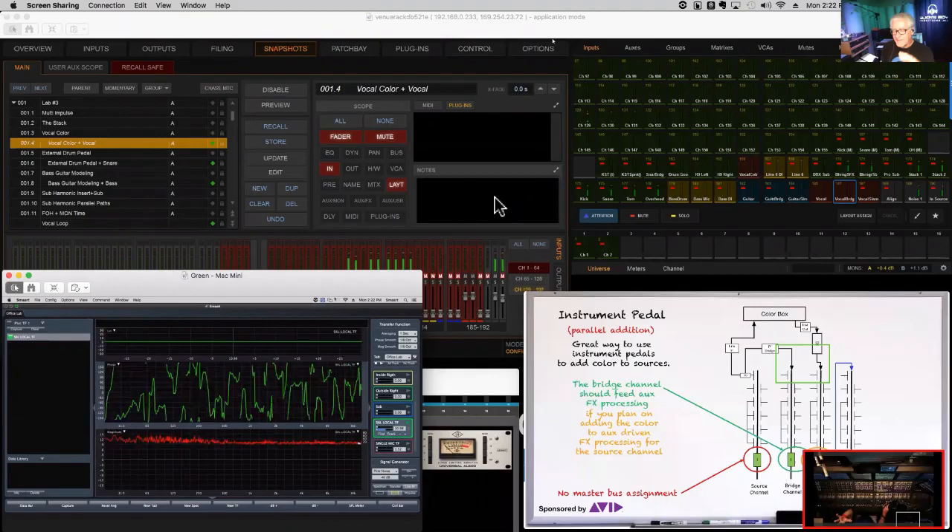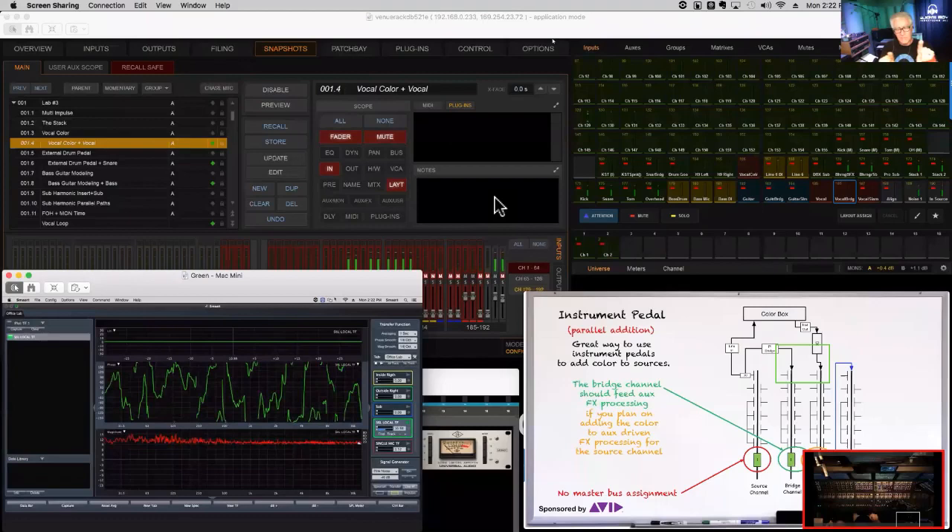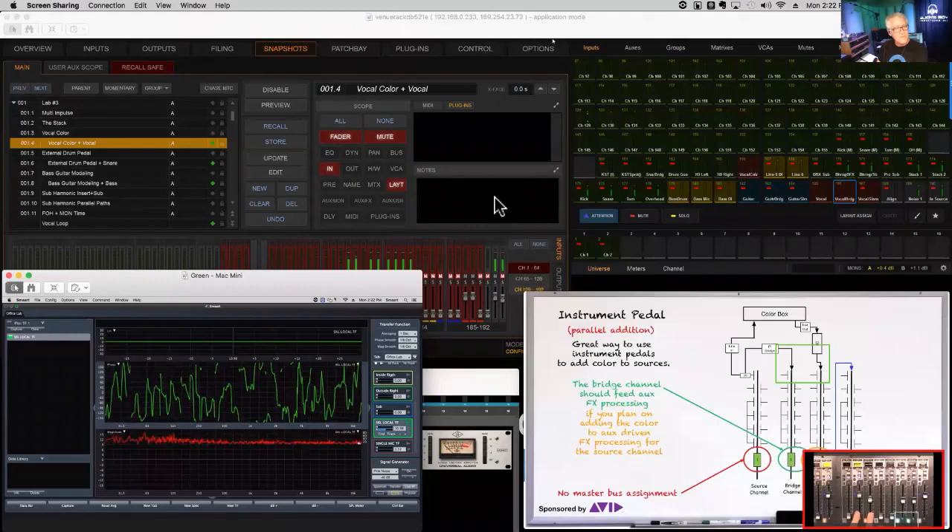The tip-off for me originally was that all my reverb sounds were so dark — I thought, 'Why is there no mid-range in my reverb?' It was because the two sources I was sending to it were out of time, and the mid-range was canceling out. If those two are added together properly in the bus, your effects processing is going to sound right as well. That's why we do all this alignment at the input side — once it goes up into auxes we want it adding together correctly there too.